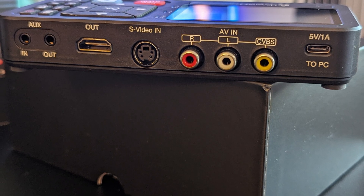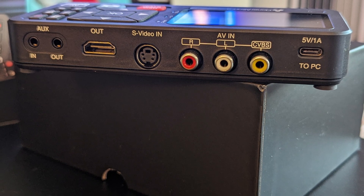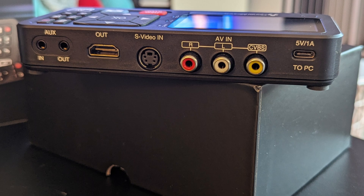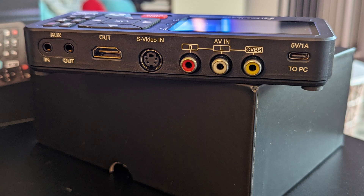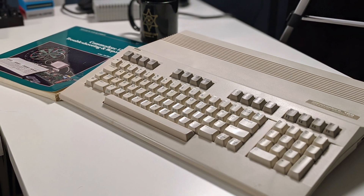The View Light AV includes RCA composite with the traditional yellow, red, and white connections; S-Video; two 3.5mm TRS audio jacks; auxiliary in and out; a 5V 1A port and/or a PC USB-C data port; and HDMI out with up to 1920 by 1080 at 60 frames per second. We'll look at each of these connectors a little later. Today my trusty Commodore 128 will serve up the retro computing goodness we'll display and capture on the View Light AV.